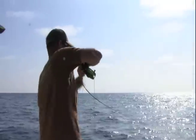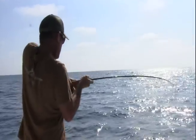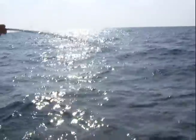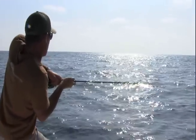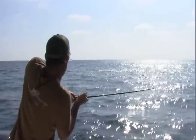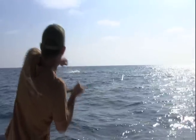There he is! Yeah, you got him! Oh, that time you hooked him good — there he goes! Sweet, all right, there we go. Oh my god, did you see that?